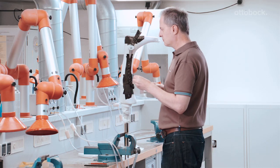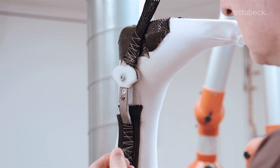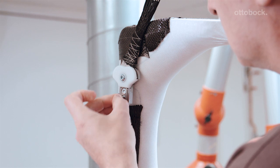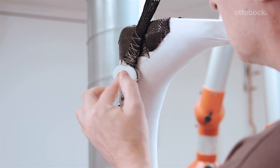To do so, screw the dummy screw connection together with the pyramid adapter in the plaster model. Use plaster band to cover the countersunk head screws in the bar component and the screw connection of the dummy system.